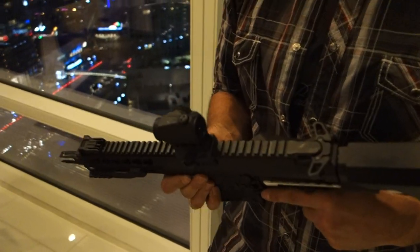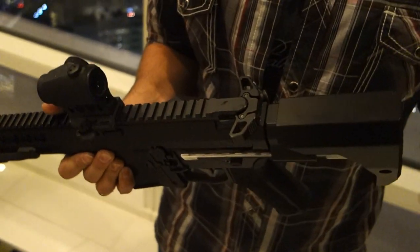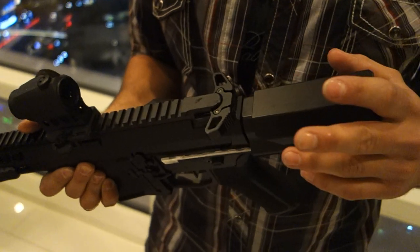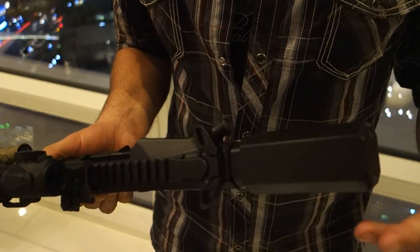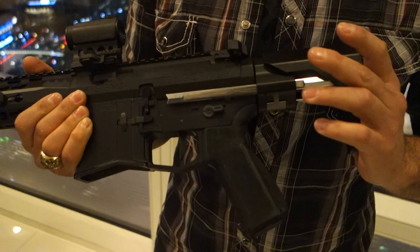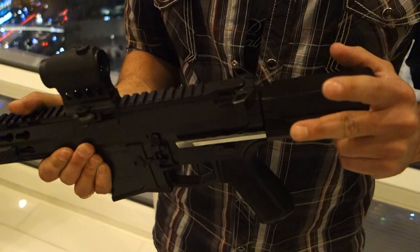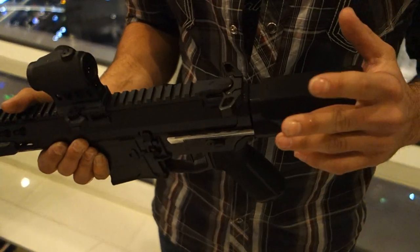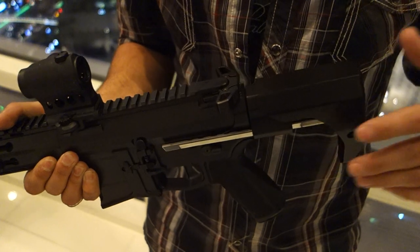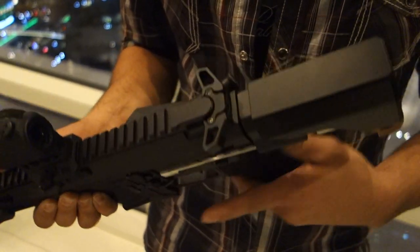Plus you have armor on, which means you can have that shorter length of pull because you're typically wearing a plate carrier, even if it's a low-profile one. So the main thing we wanted to do with this stock, other than make it more ergonomic and shootable, was make it something you could put on a regular AR — not something so proprietary that you needed your own lower, a special BCG, or a special spring.